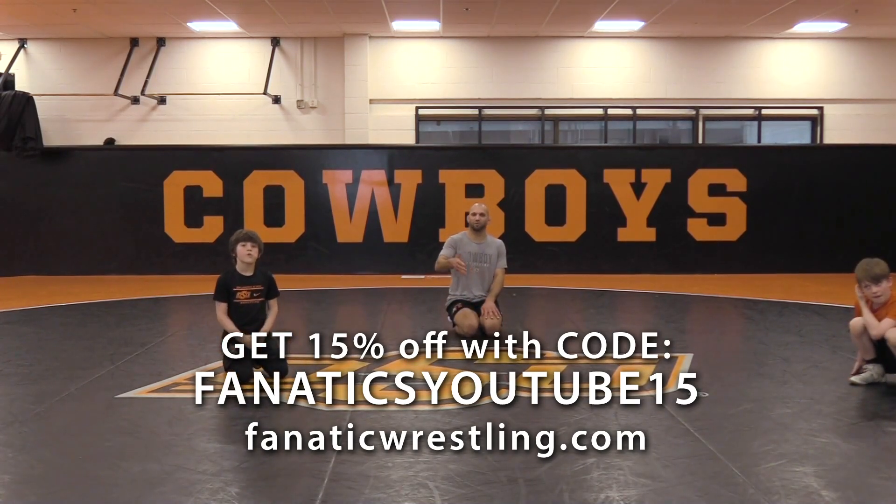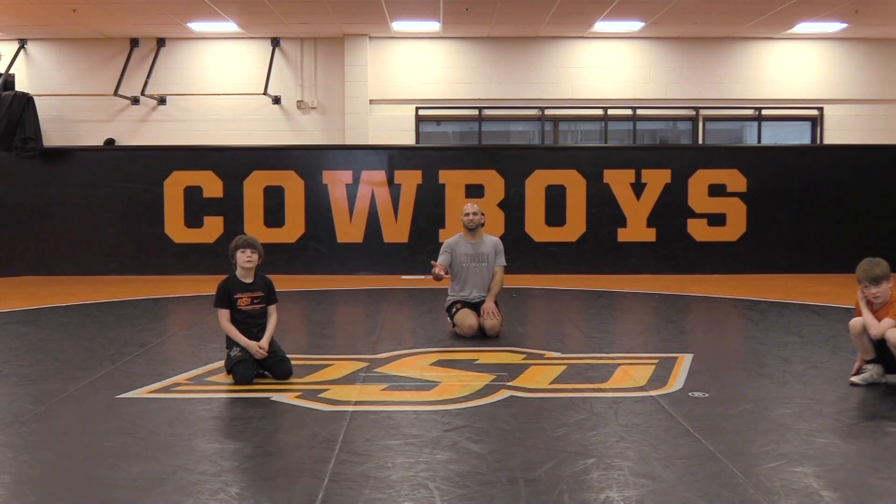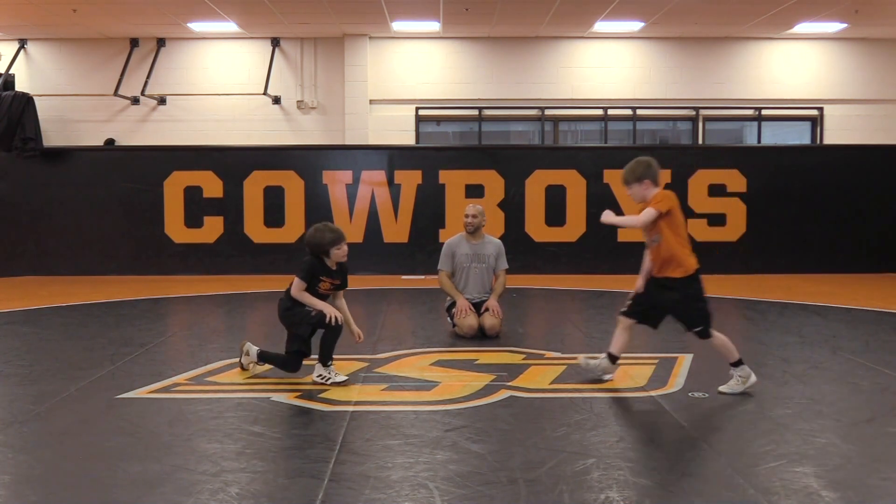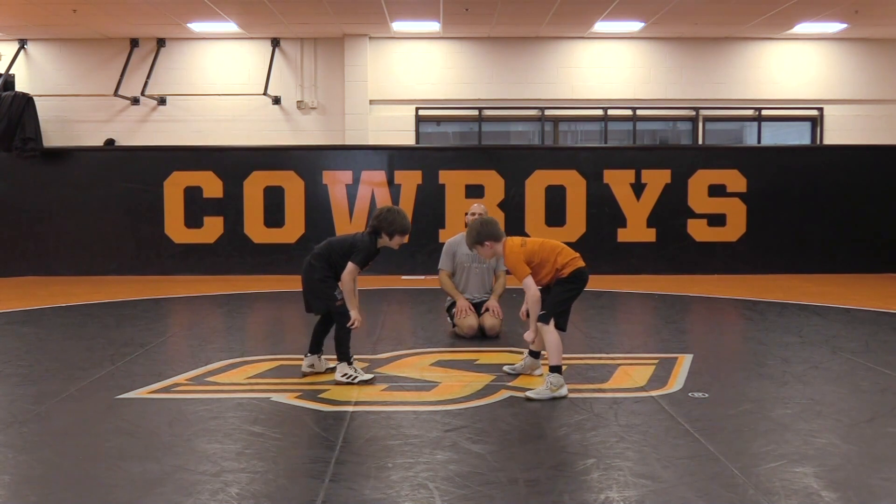Instead of just working down from our feet, we're going to work on our full penetration shot from our feet. Up in your stance, guys. Lower your level. Eli, you're doing this one.